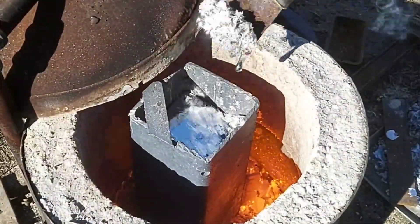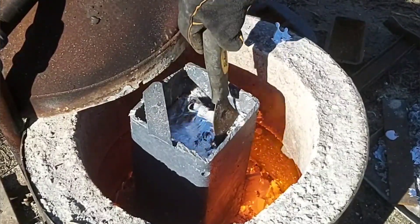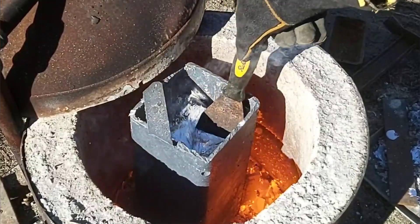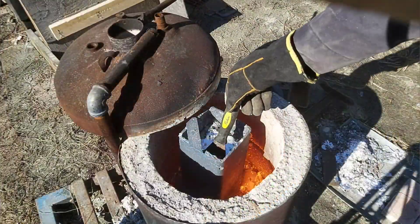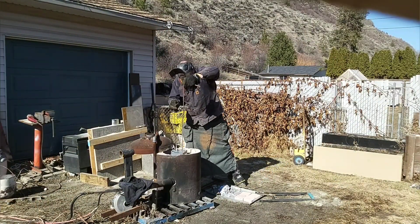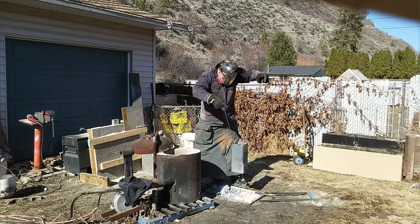Because I'm melting a bunch of old aluminum, there's quite a bit of dross or waste that floats to the top, and it's pretty simple — just a matter of skimming this off and throwing it in the waste pile. Now let's take this crucible out of here and get ourselves set up for a really cool pour.